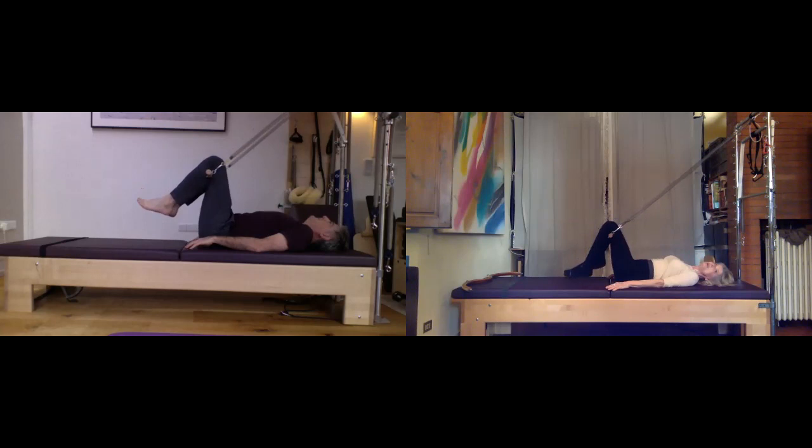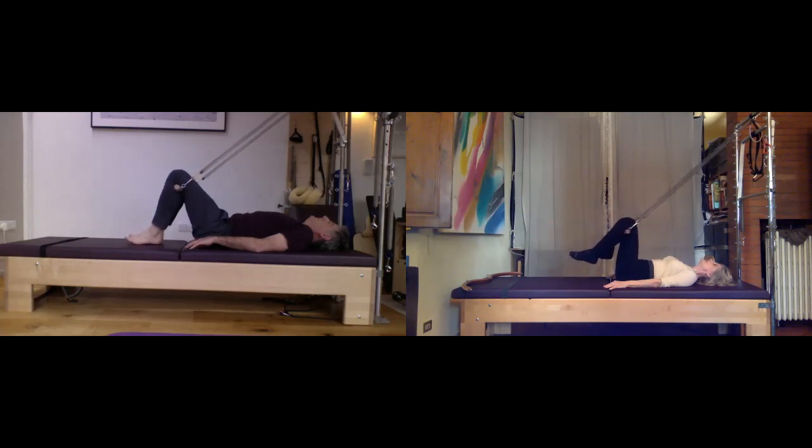Do it again — press down and down and down, feeling that nice work low in the abs and pelvic floor. At the bottom, let's add just a few little tiny pulses down — the feet come off the Cadillac pad just a couple of centimeters. The more engaged you become, the more you feel it in your low abs. A couple more, then flip the knees back up and let's do that again, adding a bridge next time. Down go the feet, nice and slow.